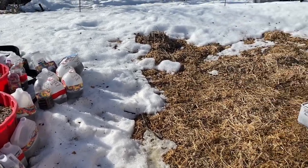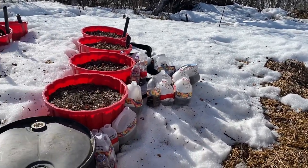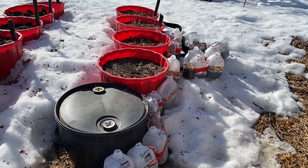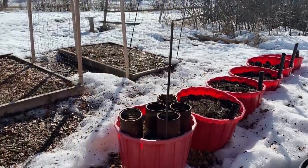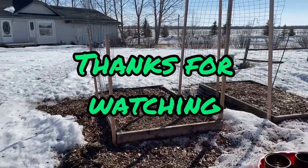I hope you enjoyed another winter sowing video here on the prairies. Please stay tuned — I will be updating you throughout the next few weeks on how the winter sowing jugs are doing, along with all my other indoor growing. Please leave a comment, give me a like, and we will see you on the next video. Thank you.